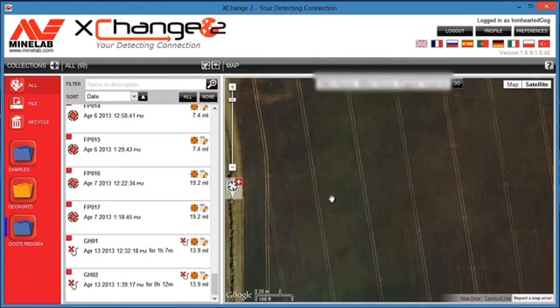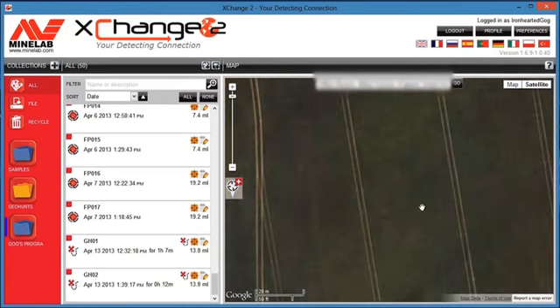I zoom in slightly — it's what we call a ring ditch. These ring ditches are prehistoric houses. Some are Stone Age with no metal finds, but if you're really lucky you can find one from the Iron Age period where there are lots of things including coins. This is where we're going to search.